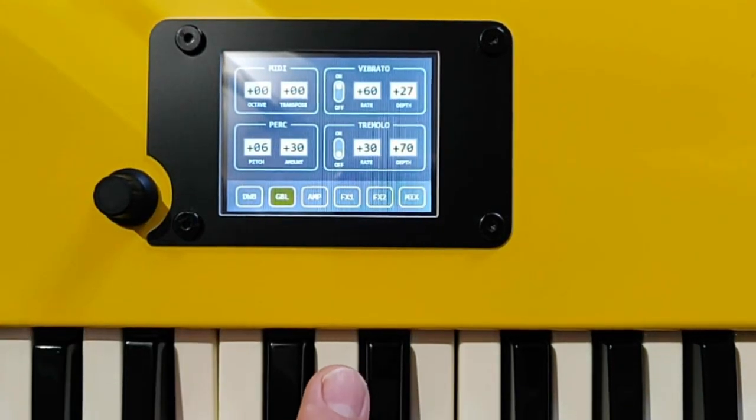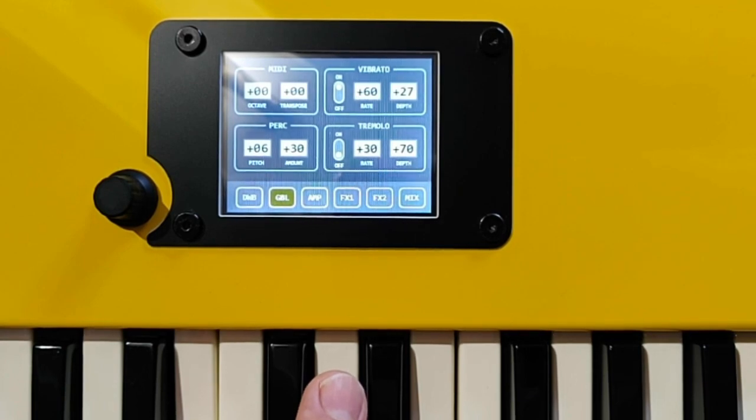Then you can add vibrato, and this one is controlled by the modulation wheel.